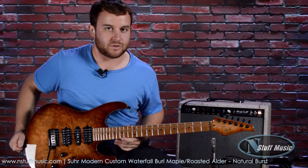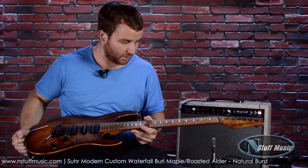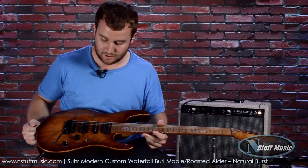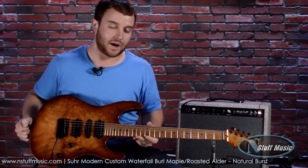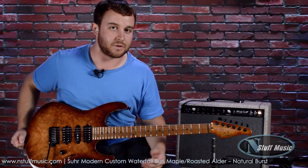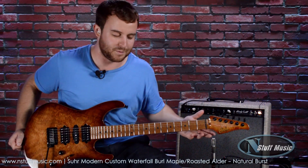Sur just repeatedly puts out top-of-the-line instruments made to perfection with great possibility sound-wise. Effortless to play. Check one out today at End Stuff Music. You can chat with us at endstuffmusic.com, you can email us, we're happy to get in touch with you. Come to the store — you can play any of the gear I have here today and tons more.